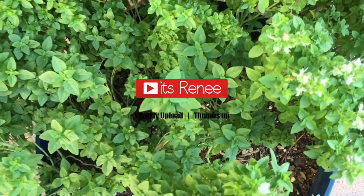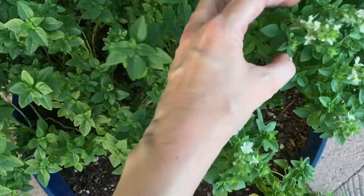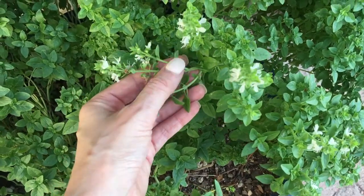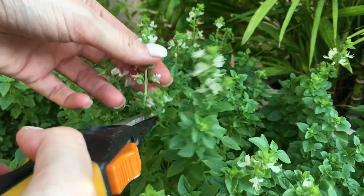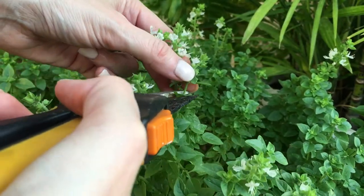Hey guys, it's Renee. Today I wanted to share with you this healthy-ish snack idea that is actually really refreshing. I'm going to be working with basil — the herb grows flowers on top of the basil part, and these are edible. That's why I'm choosing to work with them. You don't have to use these particular flowers, just use something edible. I searched online if these were edible and turns out they are.